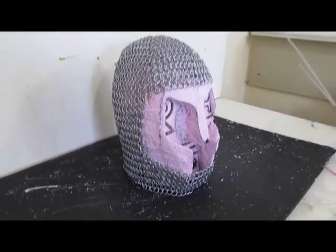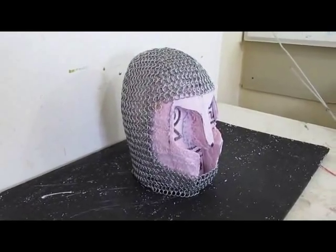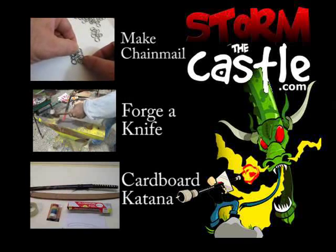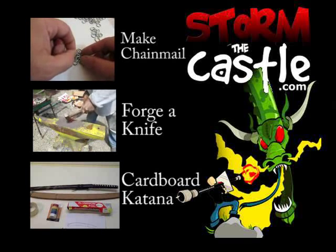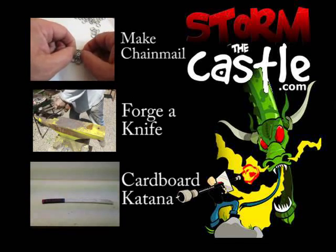Thanks for watching. If you use steel or you make some chainmail like this, send me a picture — love to see it. Lots more stuff here on my YouTube channel and at StormTheCastle.com. That's the big chainmail tutorial at the top, and there's also how to forge a knife and how to make a cardboard katana. Thanks for watching — leave a comment and give me a thumbs up if you like this video.